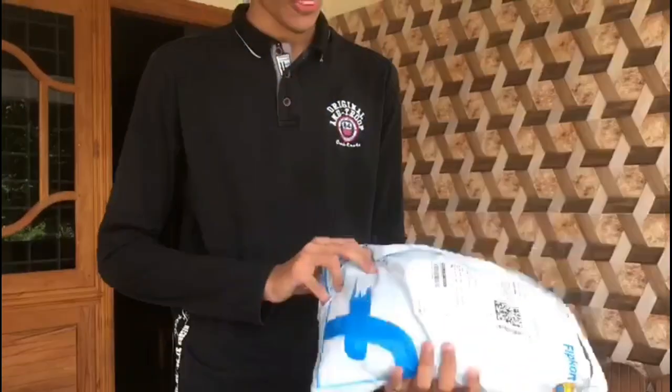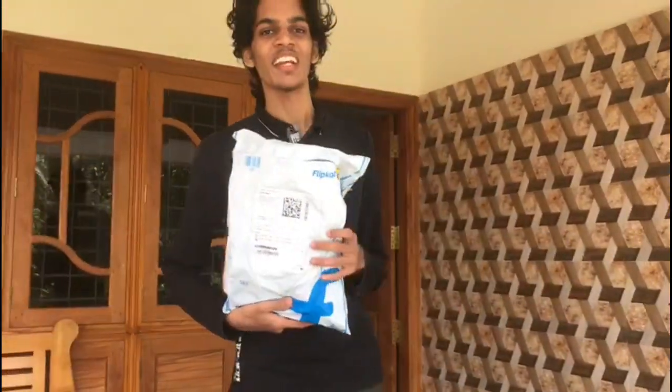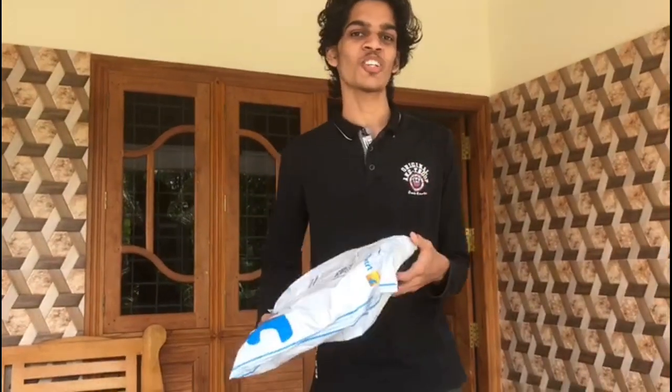Hi guys, this is Alar Pudhir video. We are going to talk about an unboxing — we are going to show you a T-shirt. So we are going to show you an unboxing video.